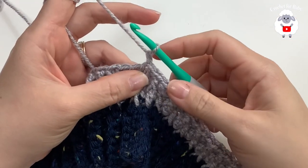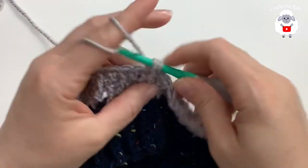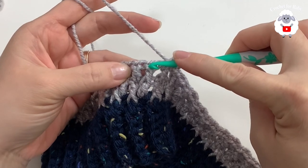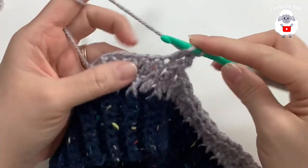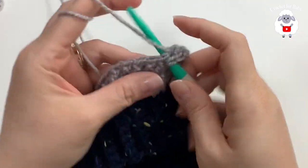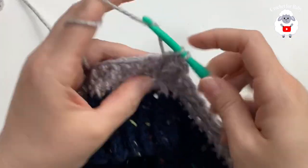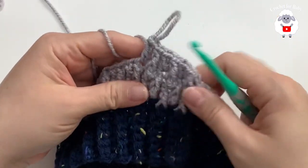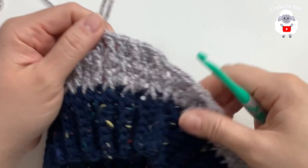For the third row, chain one and work this first double crochet into a front post double crochet. Then on the front post double crochet from the previous row, make a normal double crochet. Then a front post double crochet, double crochet on top of the next, front post double crochet, double crochet on top of the next. Continue this for the third row and repeat these two rows for the rest of the hat.